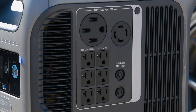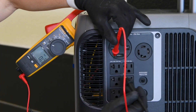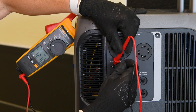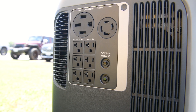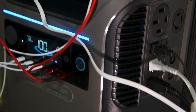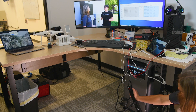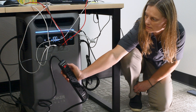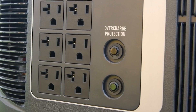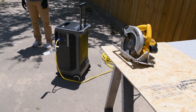Below, we have six NEMA 5-20R outlets, also known as your standard home AC outlets. These offer conventional 120-volt AC power at 20 amps, suitable for everyday household appliances. These three outlets on the left are designed to act as the uninterruptible power supply or UPS. Should the power from the grid fail while the F3800 is connected, these devices will continue to operate smoothly with a switchover time of 20 milliseconds, virtually unnoticed. For safety, a resettable breaker provides overcharge protection, safeguarding the F3800 against overload.